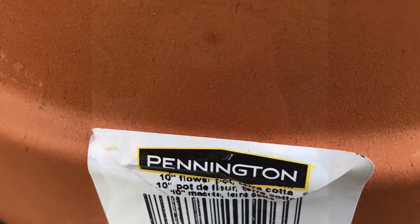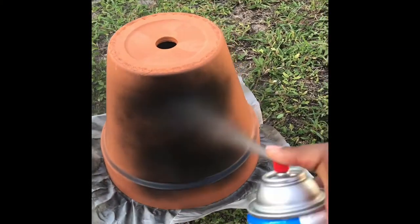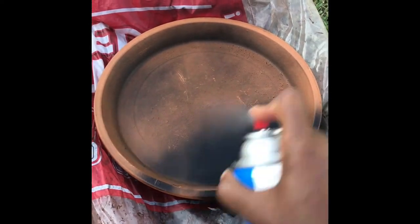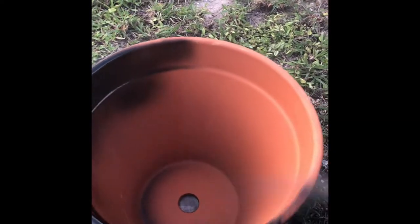I started out with a 10-inch clay pot from Walmart and sprayed it with a jet black gloss spray. I sprayed the pan as well and made sure to get the inside lip, and once it was completely covered with two coats,